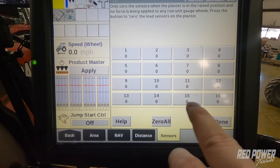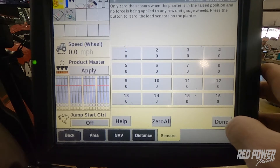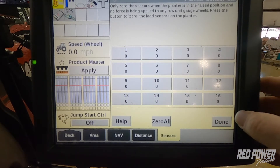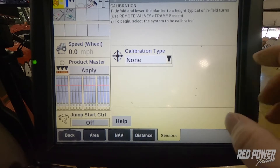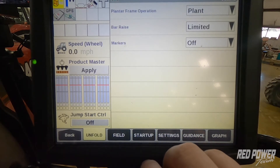We should see that each row load cell on each row has a zero next to it. If we notice that one of the rows doesn't have a zero next to it, press Zero All again to make sure it zeros out. Once this is completed, hit Done. Then we can go back to our run screens, and now we have successfully zeroed out those load cells on the planner.